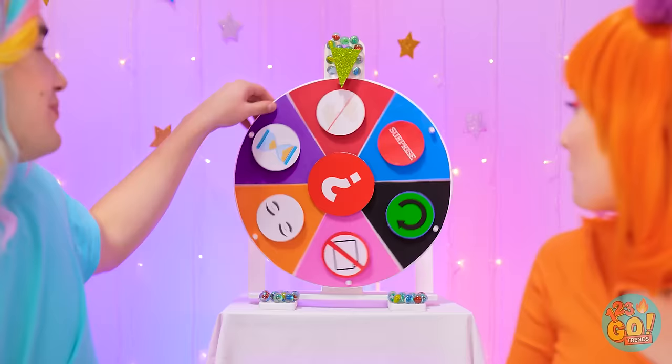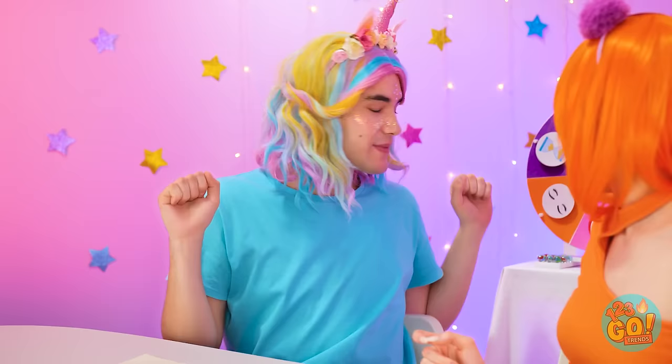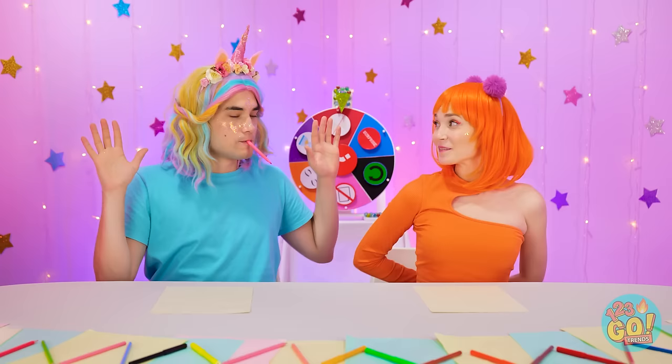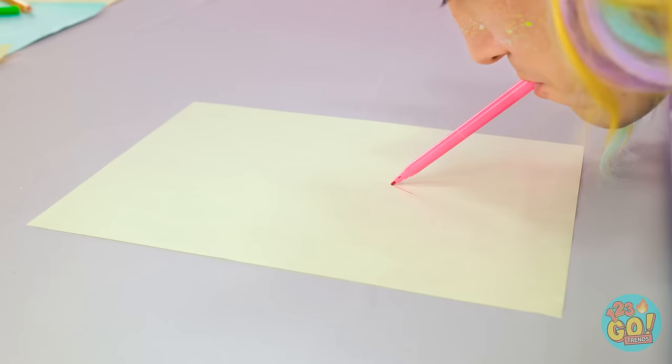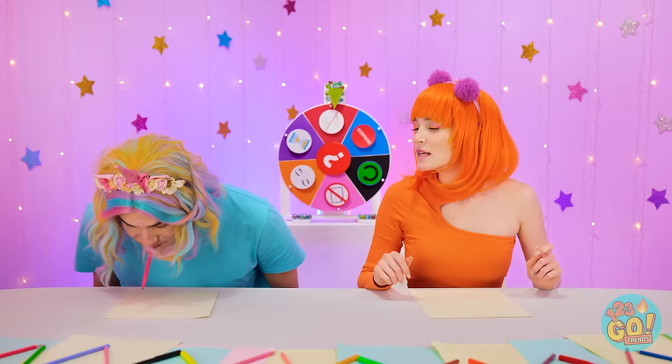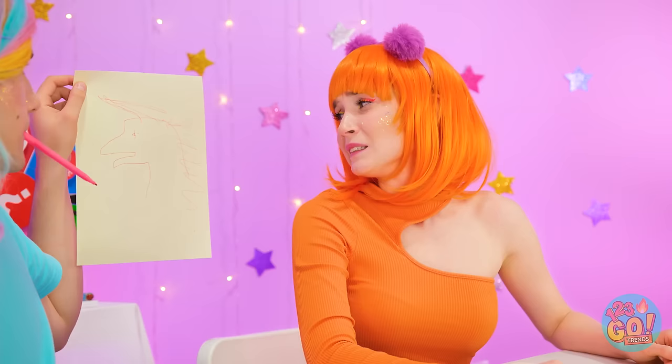Let's spin the wheel! This is so awesome! No hands? No problem. Here goes. I'll put mine behind my back. That's actually a good idea. I thought this would be more difficult. Not bad. Finished! What do you think? That's certainly... something.